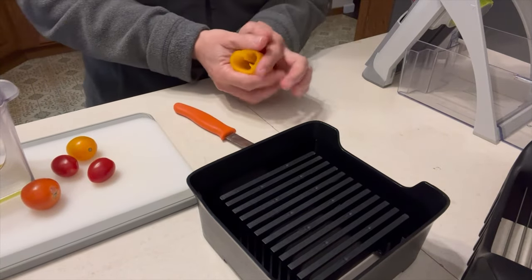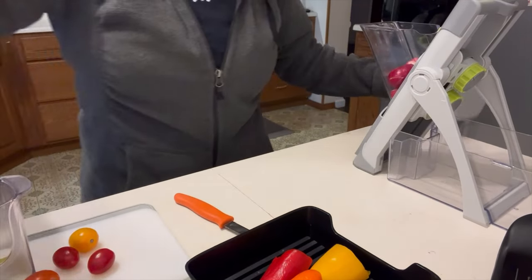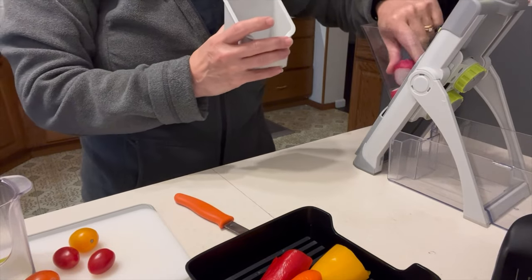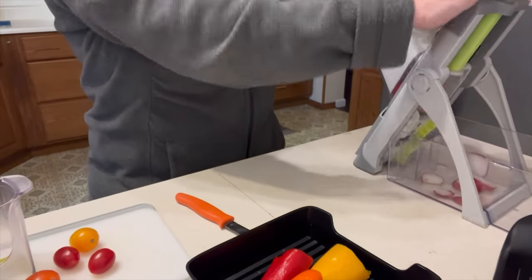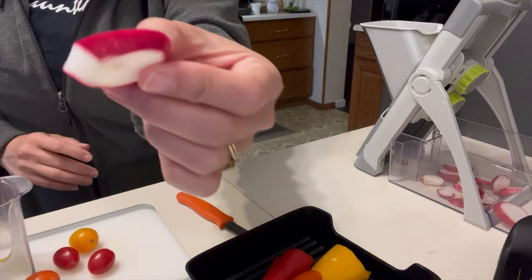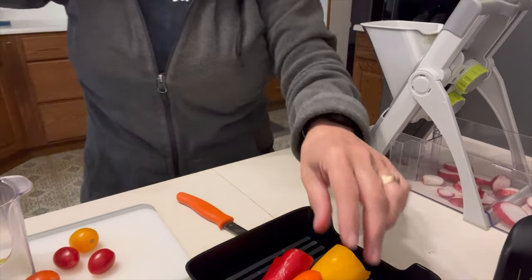The Rapid Prep Mandolin is over here and it is used for harder vegetables. I've got some radishes I'm going to cut up for my lunchtime salad. I've got it on slice number six and it chops them up really quick. So that's for harder vegetables — carrots, potatoes, things like that.